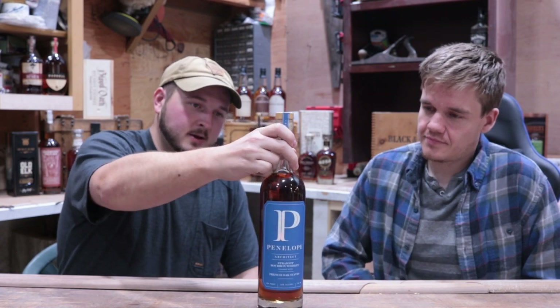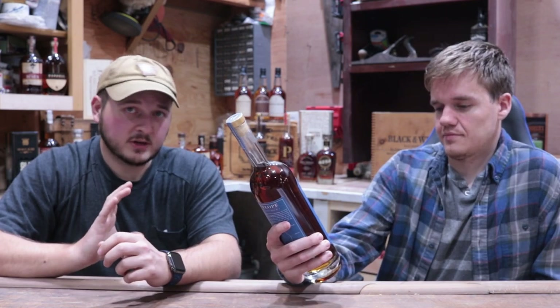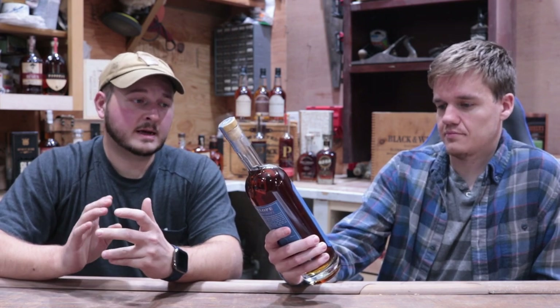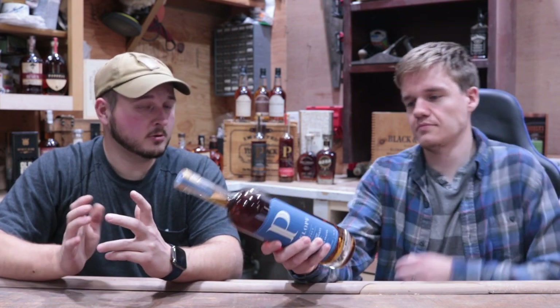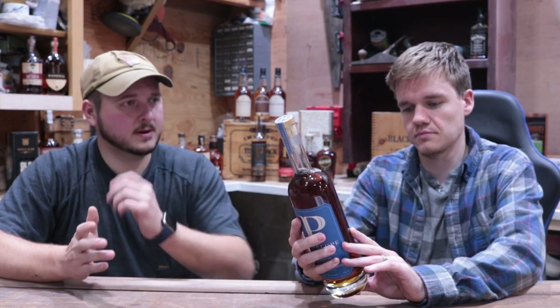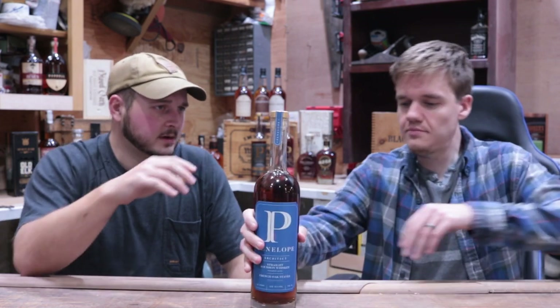Today we'll be looking at the Penelope Architect. This one is a slightly lower proof than the Toasted series and their standard barrel strength. I think those ones were in the 115 range, while this one is still fairly high but it's more like a 104. Let's get into it.